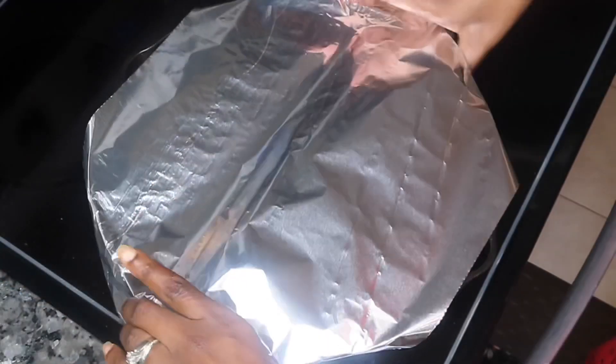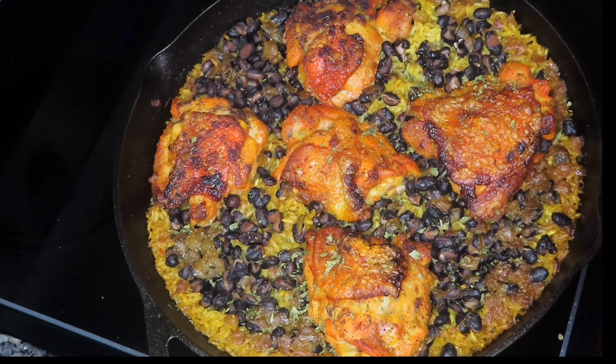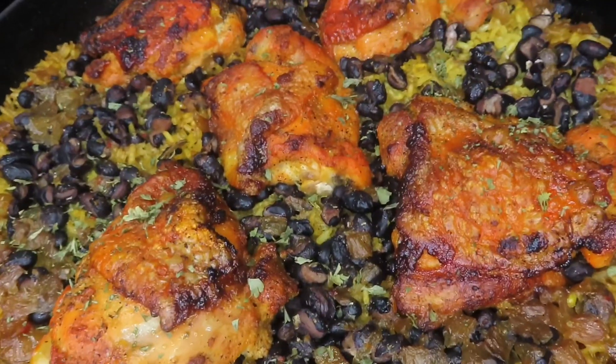We're going to cook this for approximately 35 to 40 minutes. And then for the last two minutes or so, you want to remove the foil and put your oven on broil so you can crisp up the skin of your chicken thighs.